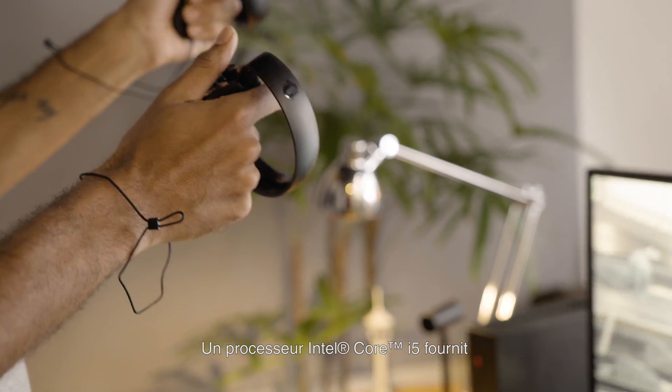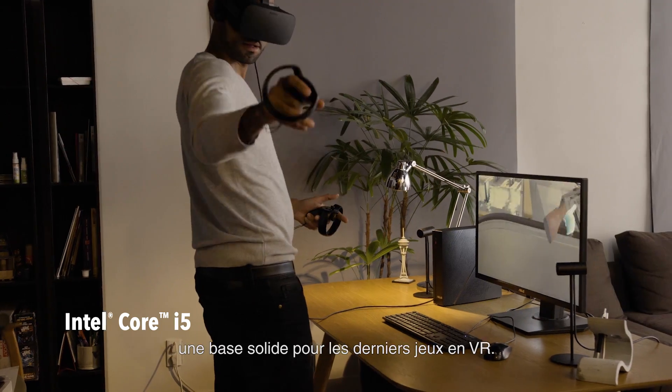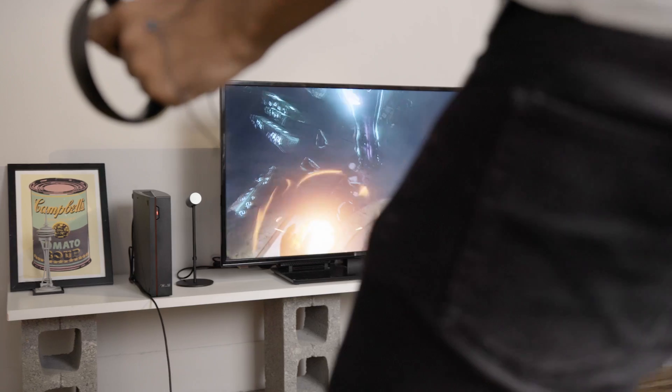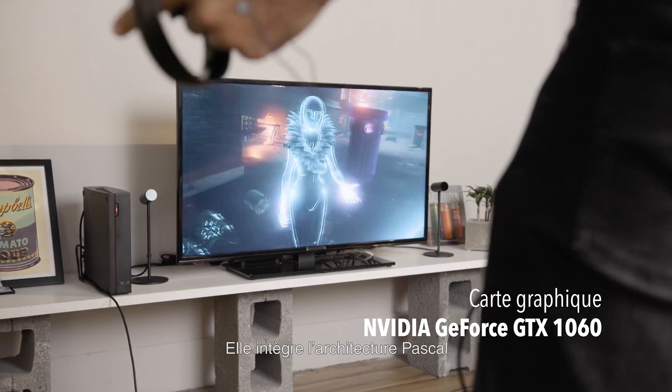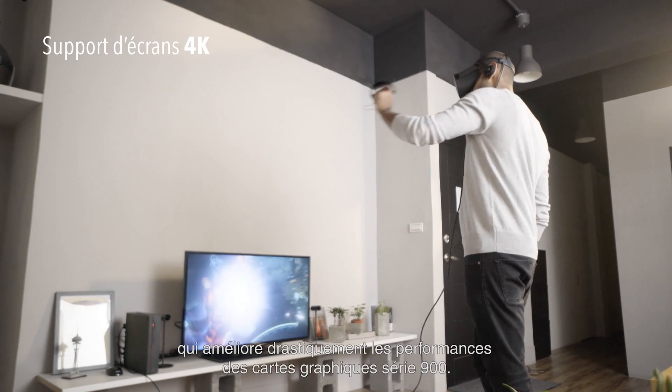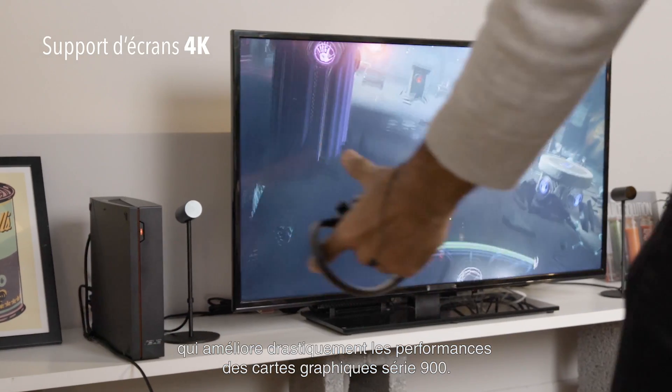A 7th generation Intel Core i5 processor provides a strong baseline for all of the latest VR games. The NVIDIA GTX 1060 handles much of the heavy lifting. It uses a new Pascal architecture that dramatically improves performance from the 900 series video cards.